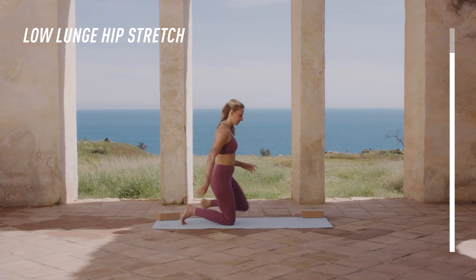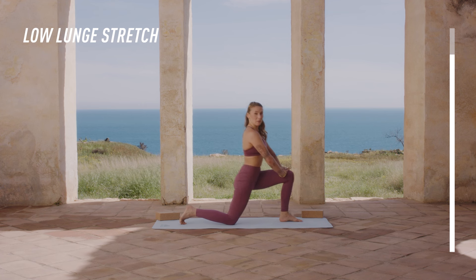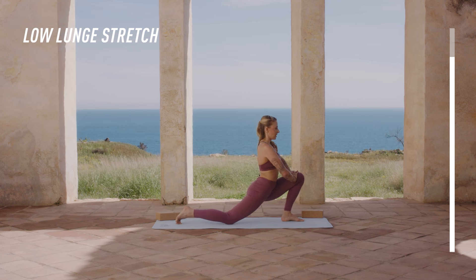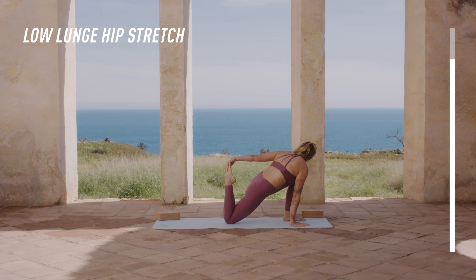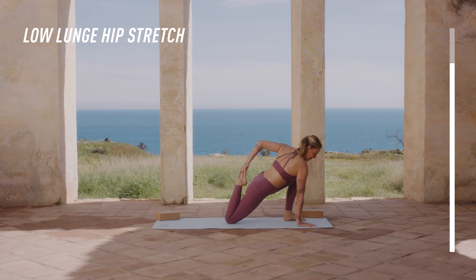And we switch sides. Same here, mobilizing a little bit — shifting your weight forwards and backwards. And then stay here. Drop your hand down, use a block if you want to, and paddle backwards. Keep the hips forwards and then bring the heel in to get a bit more intense stretch. Try to stay here for a moment. So we're just preparing ourselves for some deeper stretches.